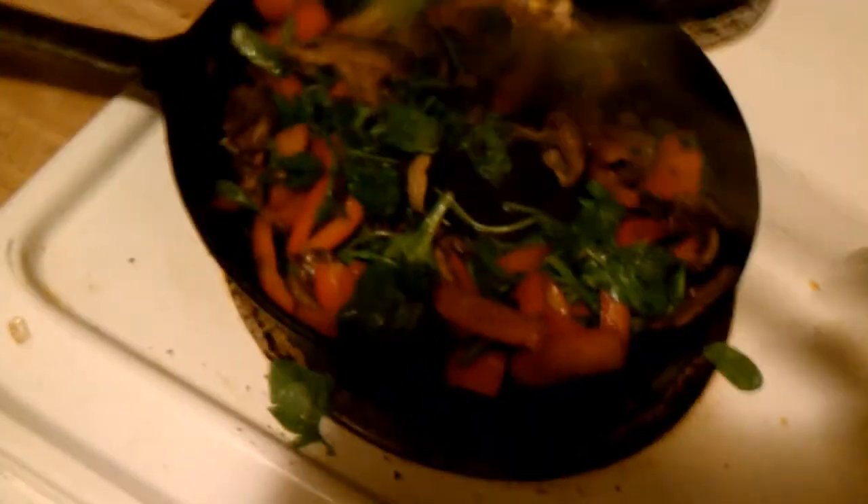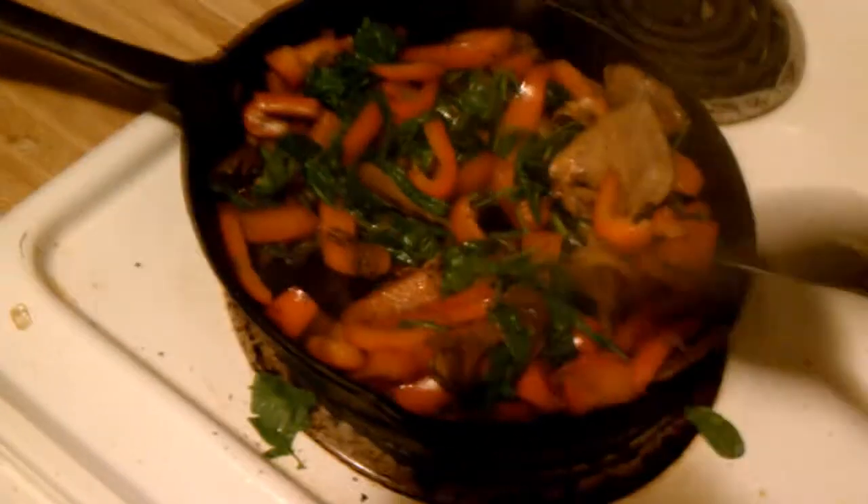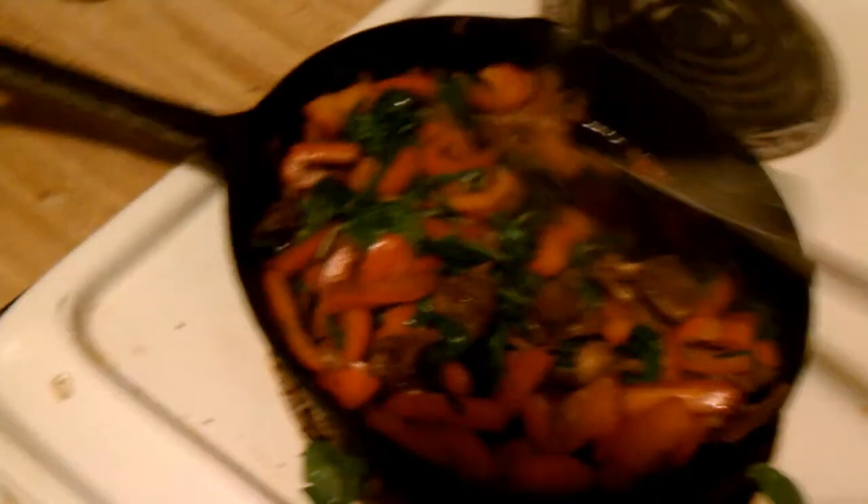Look at that — that looks like a very healthy mixture: brown, red, and green. I love spinach, and I love red peppers that have been cooked, which they certainly have by now. Maybe I'll add the sauce now. I am an indecisive man. Alright, let's close that up.